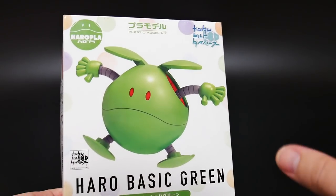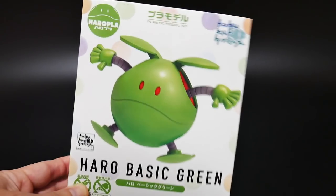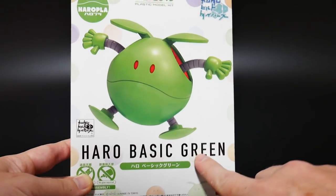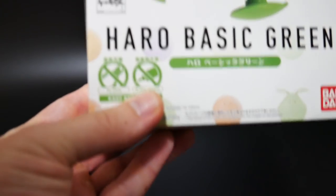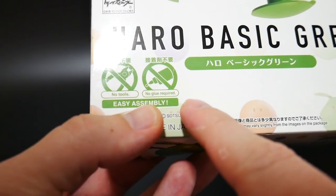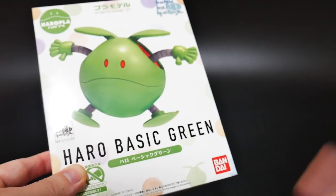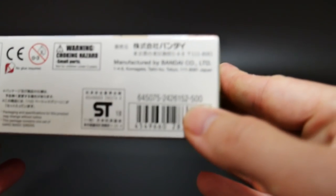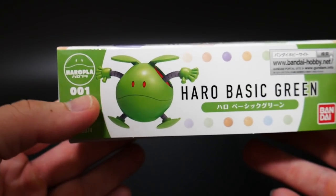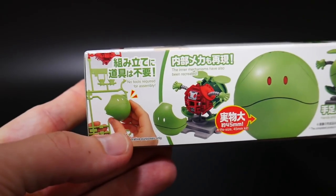This is the basic green version — there are multiple other ones, like an orange, red, and a pink one coming out very soon. I just wanted the green one since I'm interested in the original design. On the box it says you don't need glue or nippers — this is an easy snap assembly, no tools necessary. On the side, it retails for 500 yen, about five dollars. It's number one in the Haro Plus series.